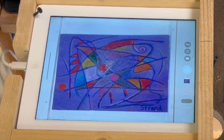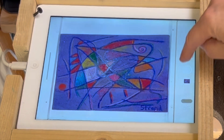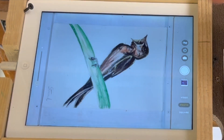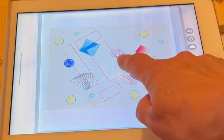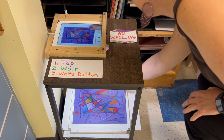From there, choose the camera app. Tap the screen to focus, wait for it to focus, then press the white button. Repeat: tap to focus, wait, press the white button. And don't forget to take your work with you.